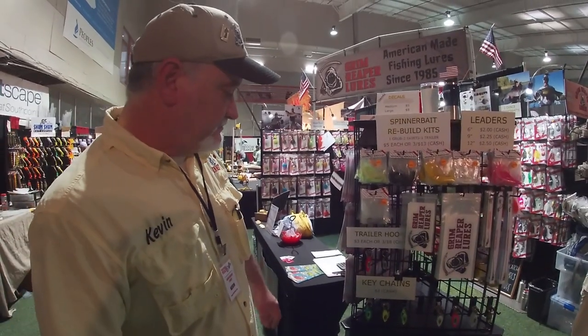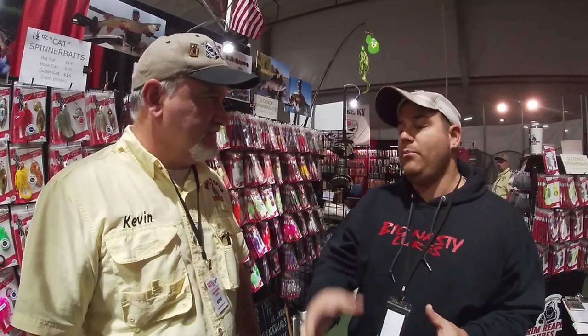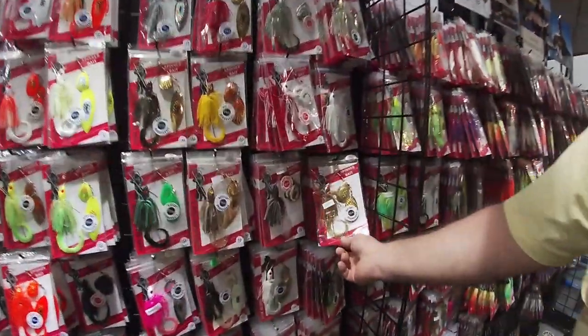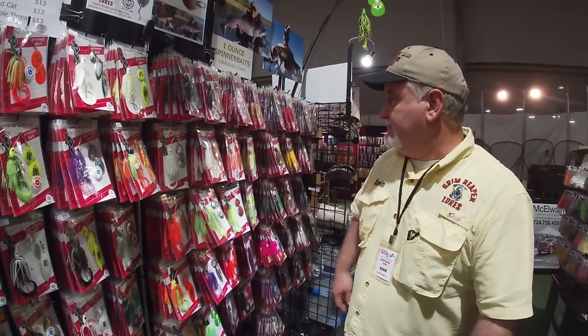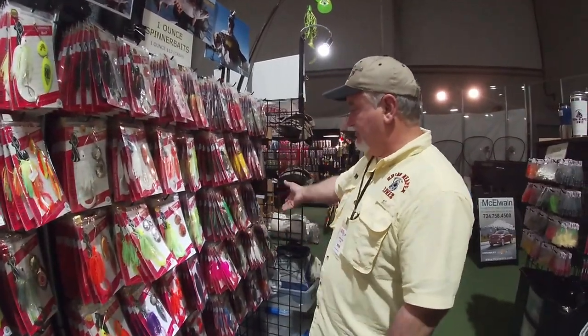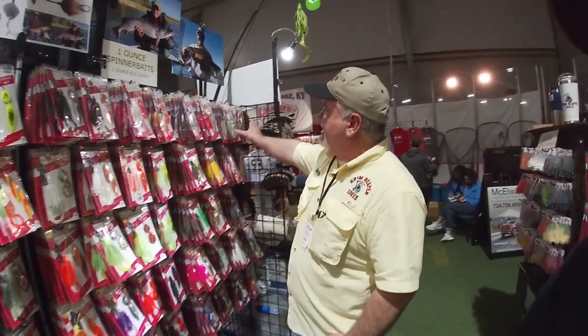They also sell trailer hooks and teasers ready to roll. Kevin's absolute favorite color is crunch — it's actually their number one selling color. A lot of people also like the slow roll double colorado and the double willow. Kevin tends to start with perch: he always has a one-ounce perch color tandem on one rod. Typically he'll throw it for 45 minutes, and if he doesn't get a follow or a hit, he switches categories.